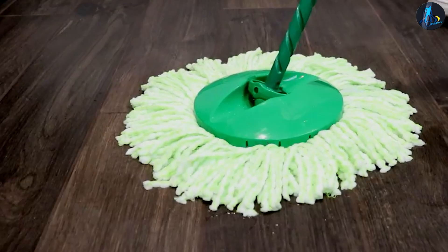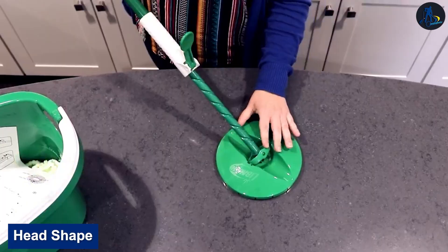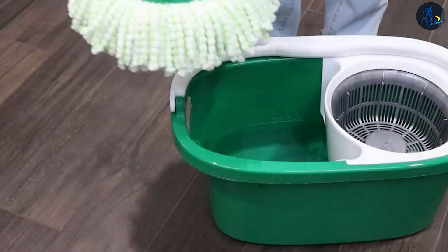Head Shape — The Libman Spin Mop has a circular head. This makes it hard to reach those hard places around corners and behind sinks and toilets. It can also spin 360 degrees while holding the handle during wringing.